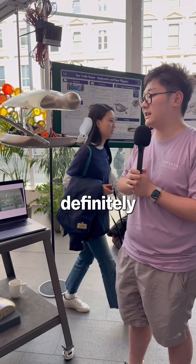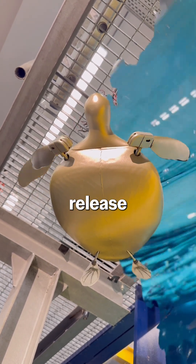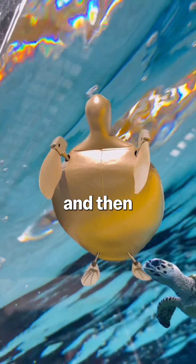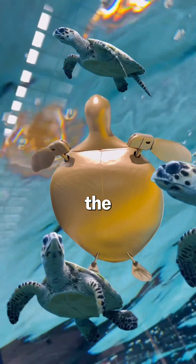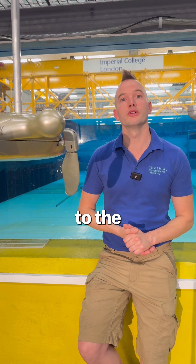In the future, we're definitely thinking about building an autonomous one which we can just release into the ocean, and it can blend into turtle society. Shelley could help track real sea turtles and contribute to conservation efforts of turtles, but also other marine life.